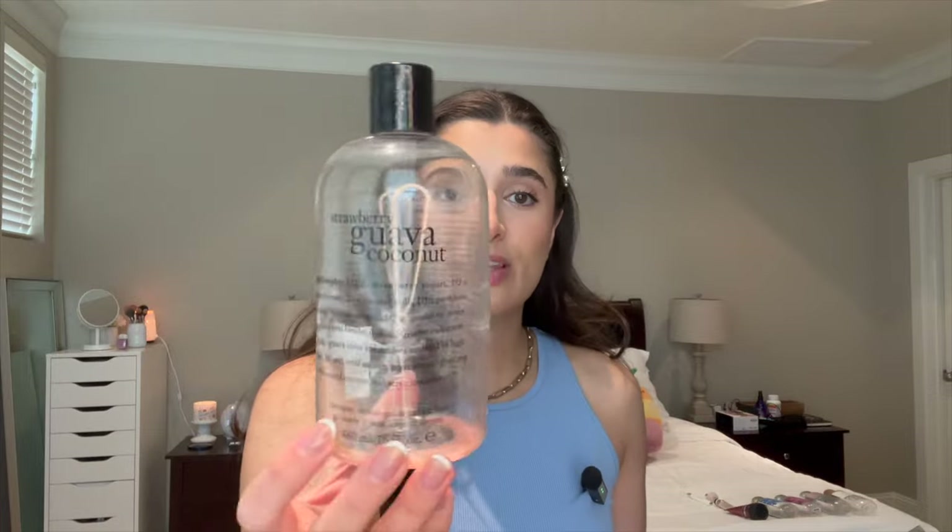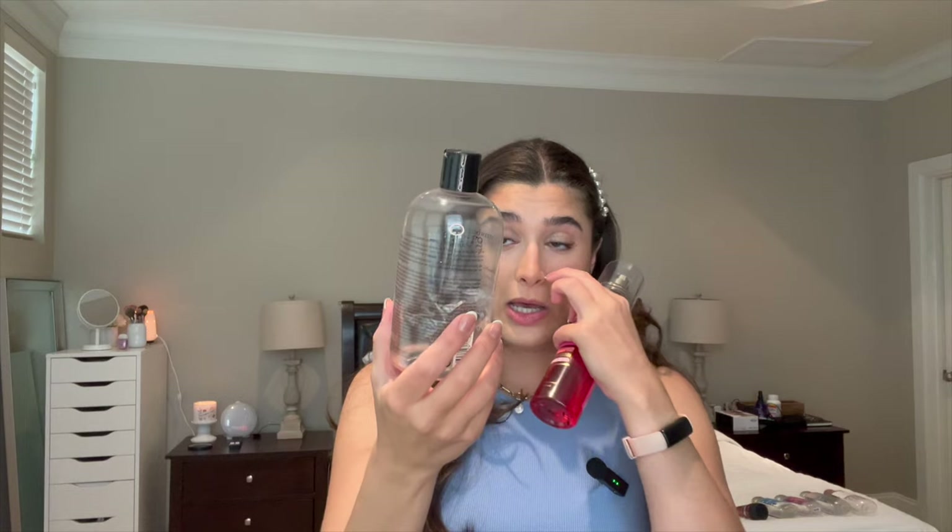I did also finish the Strawberry Guava Coconut Philosophy body wash. I love this stuff. It was up to here last time I updated you guys and I totally finished it, which is like unheard of for me for these big size Philosophy shower gels. So I would definitely get another one, and I'll probably be looking at TJ Maxx sometime soon to see if I can find another one. Let me know if you guys have a favorite scent from Philosophy that you love in the shower gel.